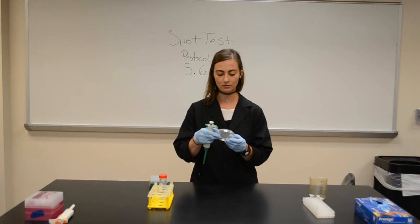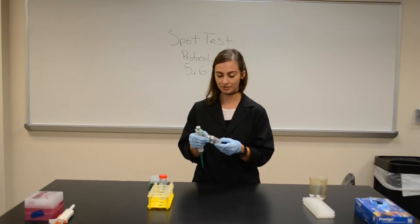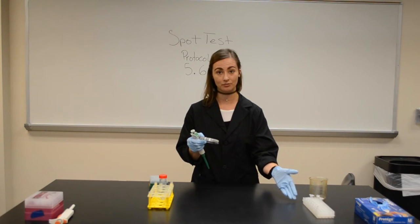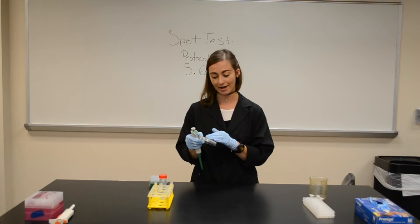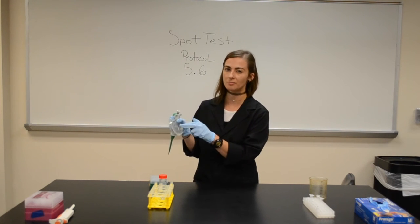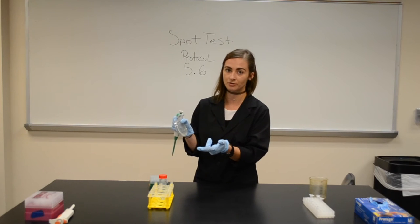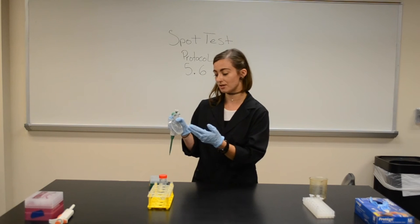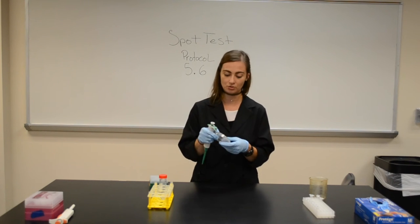For a spot plate, you would want to label — for example, since I am spotting my dilutions from earlier, I have my dilutions labeled out. I have a little line to show me where that spot would be once I go to check this plate tomorrow. I have minus one through minus six labeled, and I have 'soil' written because I'm going to be doing a soil spot.